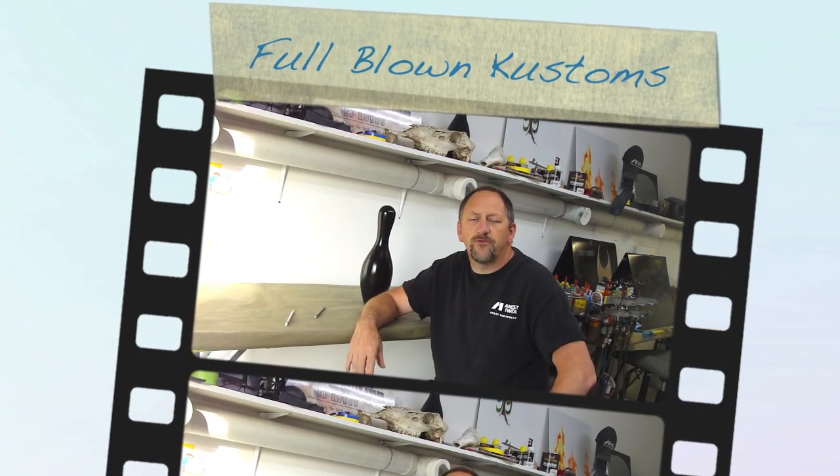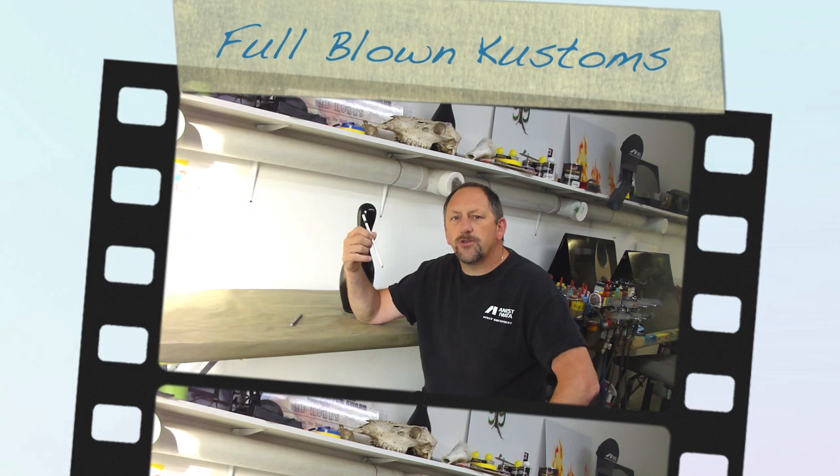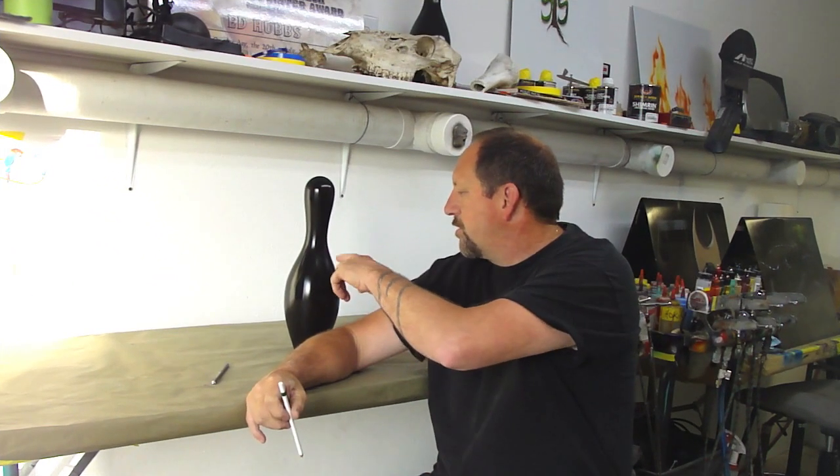Hey everyone, this is Ed Hubs, owner of Full Blown Customs here in Pleasant Hill, Oregon. I'm going to show you today how to use a Stabilo Pencil, draw the design on this bowling pin and freehand airbrush it.